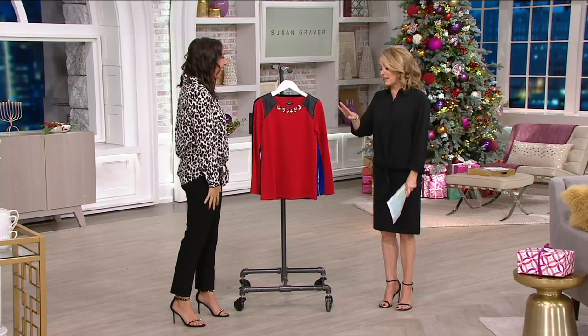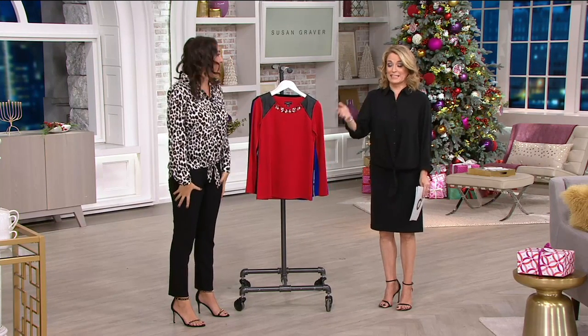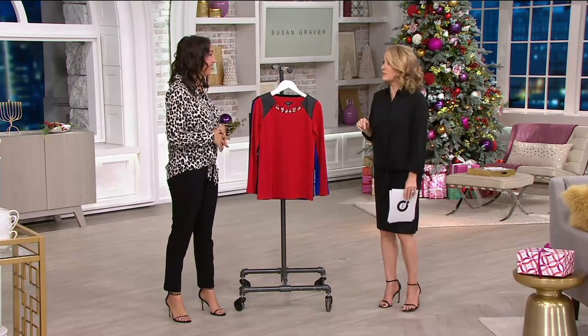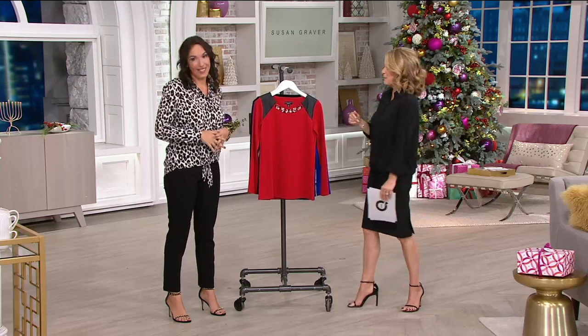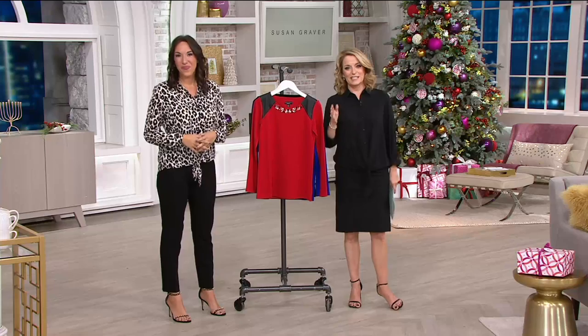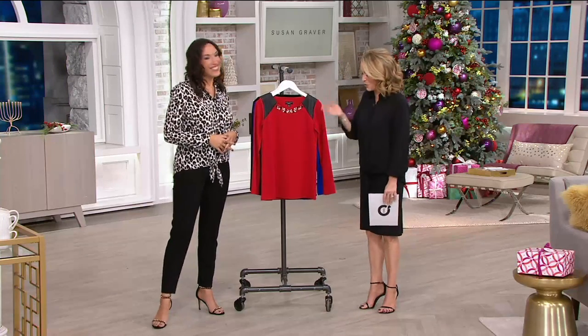I feel like Cinderella at the ball because when I leave work, these are staying here — unless I buy my own. So I may do some shopping, or ask my husband. I shouldn't say tell, that's not nice. We still have more to talk about in Susan Graver style. If you are just joining us, I am Katie McGee, here with Justine Santanello, part of Susan's team.